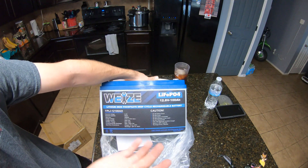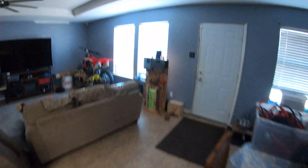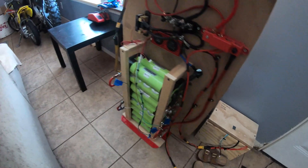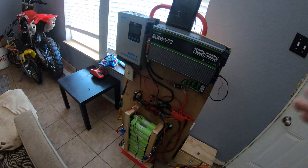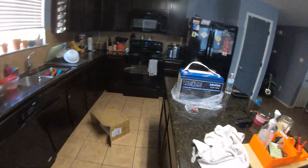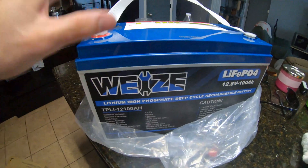I wanted to pick up one of these batteries. If you watch my channel before, you already know that all the batteries I've been using are homemade with cells and my own BMS in a wooden box. But now I wanted to try one of these Amazon batteries because they're getting really cheap — $400 for the whole thing, another 1280 watt hours of power storage.